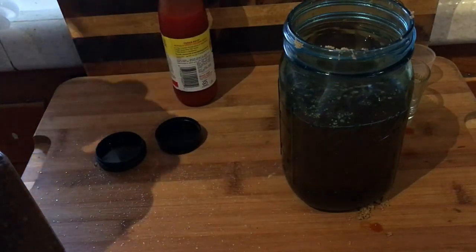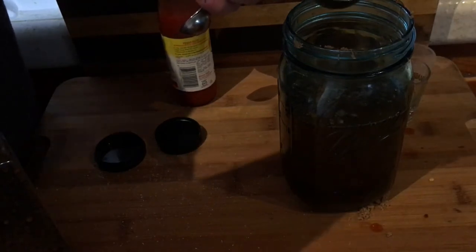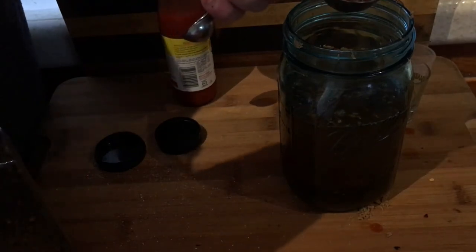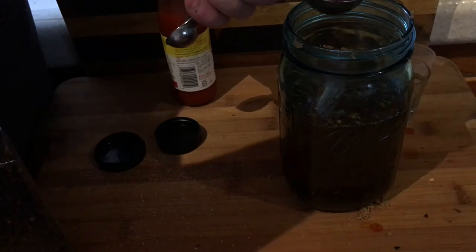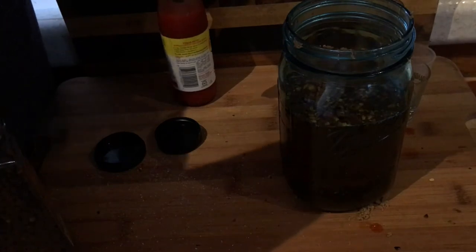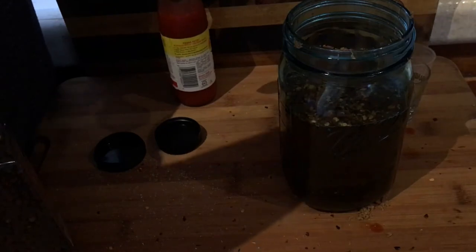Last but definitely not least, red pepper flakes. The Texas Pete and the red pepper flakes definitely give it a little bit of a zing — it's actually not overpowering. I'm not huge on spiciness but I love the zing from these two. I'm going to put about a tablespoon and a half of red pepper flakes in here.